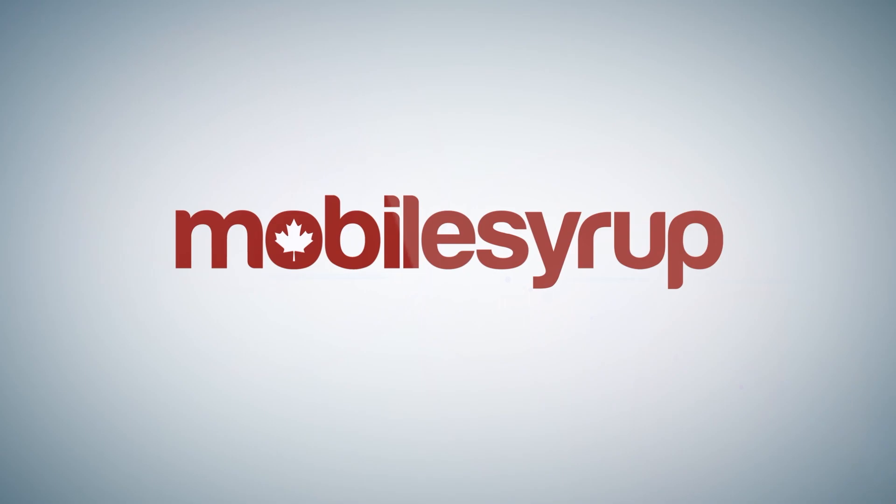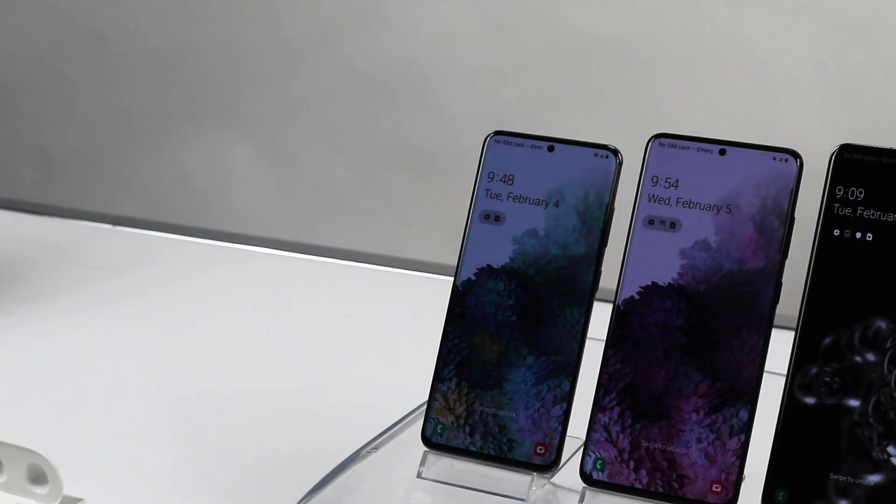It looks like the never-ending leaks and rumors were totally accurate. Samsung is jumping from the S10 right to the S20, and there is no S11. So let's get into it.